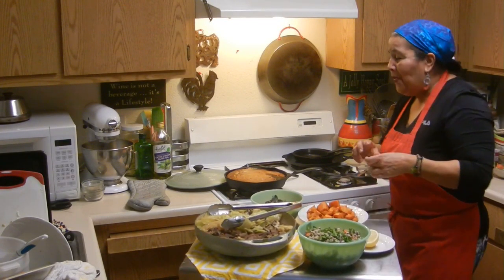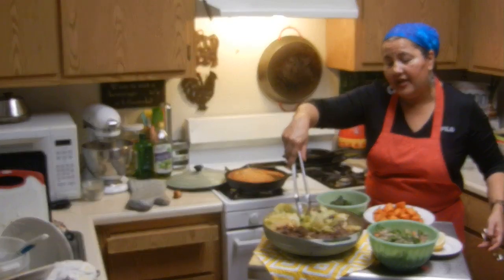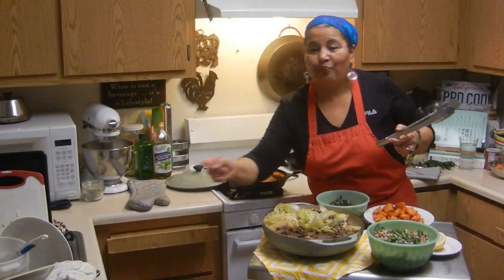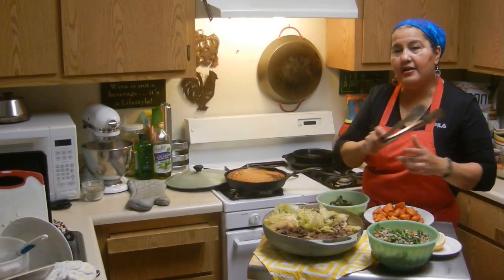Okay YouTube fans, these are the final results. What I did was I've taken the cabbage out, set it aside, and finished braising my beef. I cut it up so it's easy to serve and then I just put the cabbage right back in there.